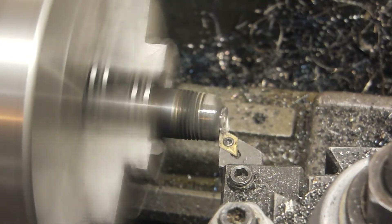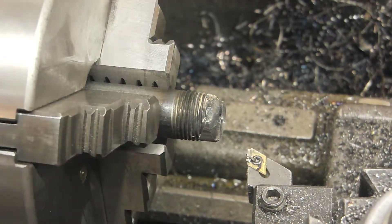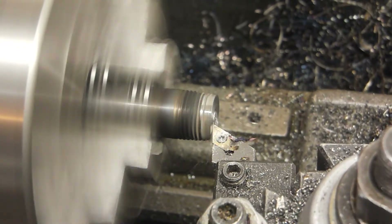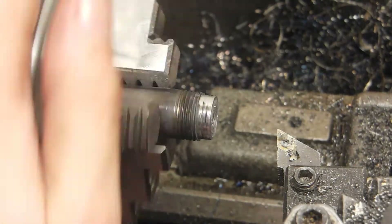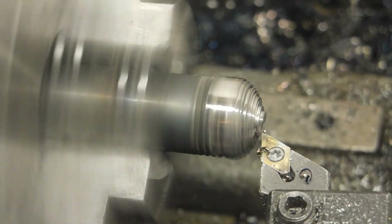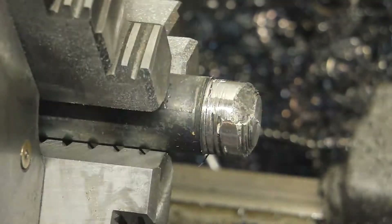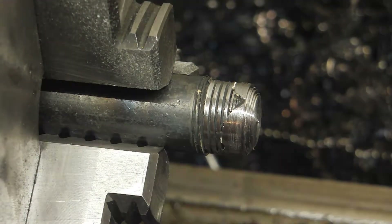I then machined the weld back, and this was the first time I managed to break an insert. These inserts I'm using are honestly quite cheap and I haven't been very happy with them — it's just kind of hit or miss with cheap tooling. I then tried a second time to fill some of the holes, which didn't wind up looking too good. I was fitting it into the end because I wanted the far end to be a pretty tight fit.